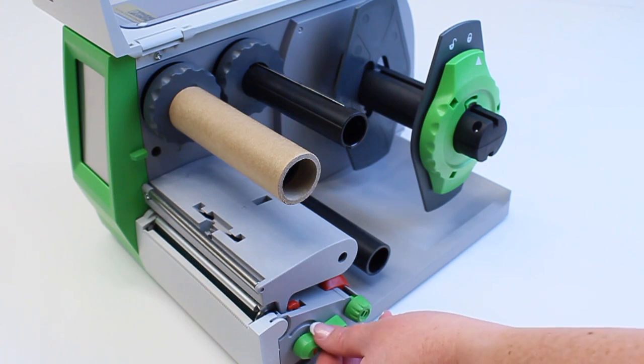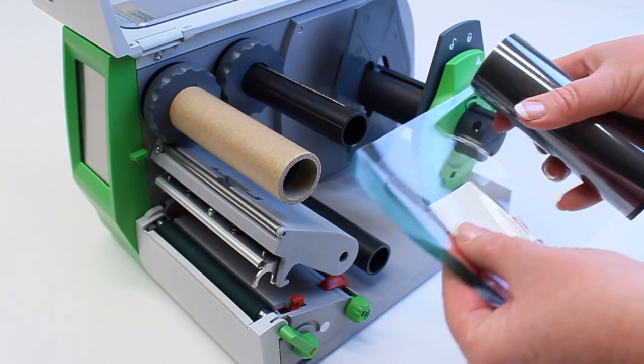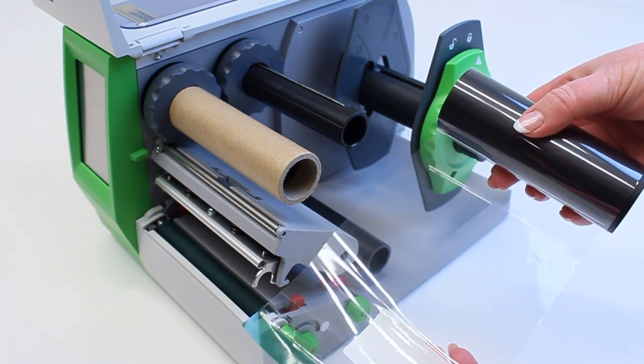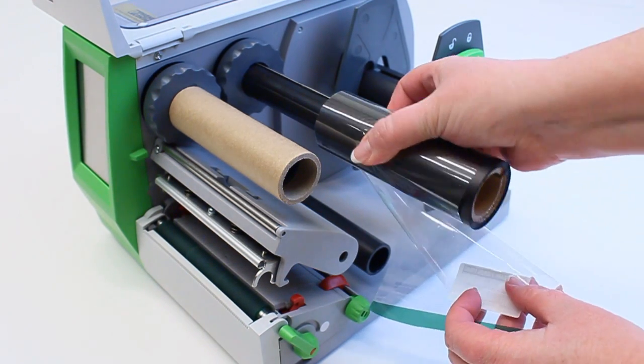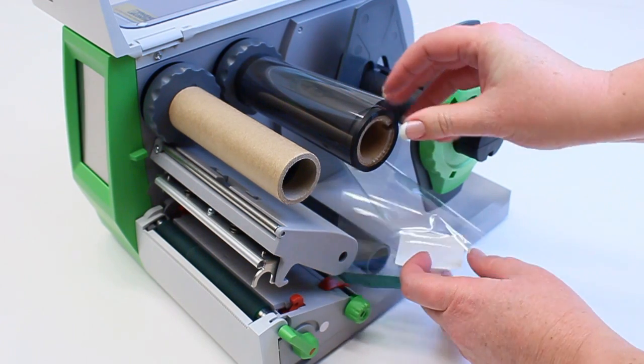Raise the printhead by lifting the green lever. A new ink ribbon will begin with a length of clear plastic with an adhesive strip. If you are using a partial ribbon, a piece of tape can be used to secure the loose end. Place the ink ribbon on the back spindle with the ribbon rotating in a clockwise direction towards the back of the printer.